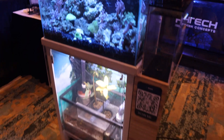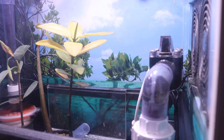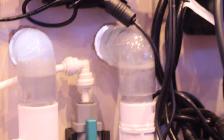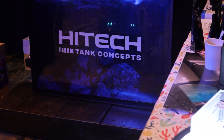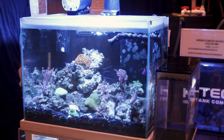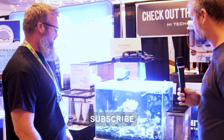This concept reef aquarium has a unique open-face design and it's fully automated. We're here with Jay who has an awesome looking concept tank — high-tech tank concepts. Take us through what you have today at the show and what's the idea behind this?